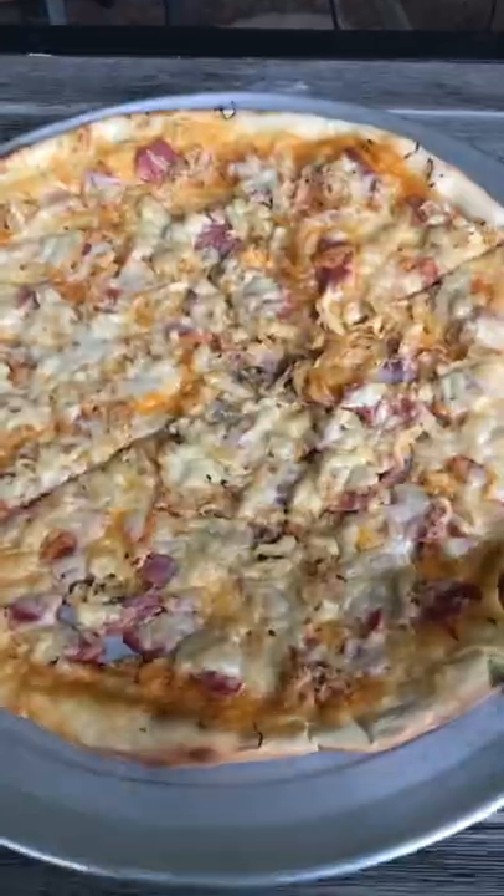Pull it off. Look at that bubbling goodness — Good Lord! Now give it a couple slices. Take a bite, and guess what comes next? The Irish Jig.